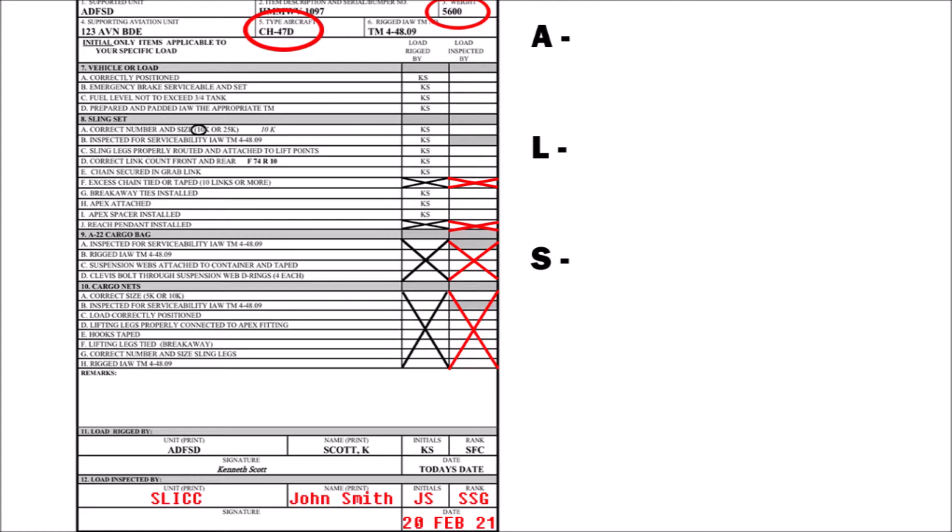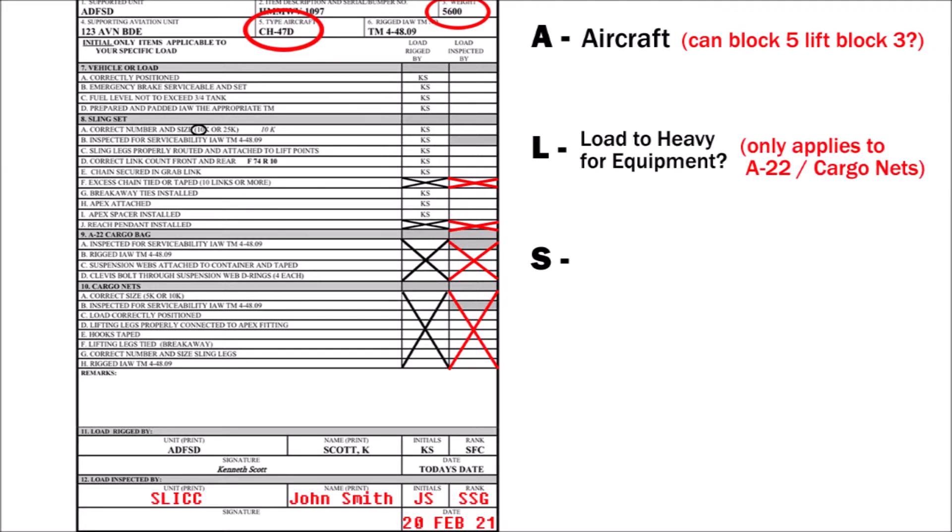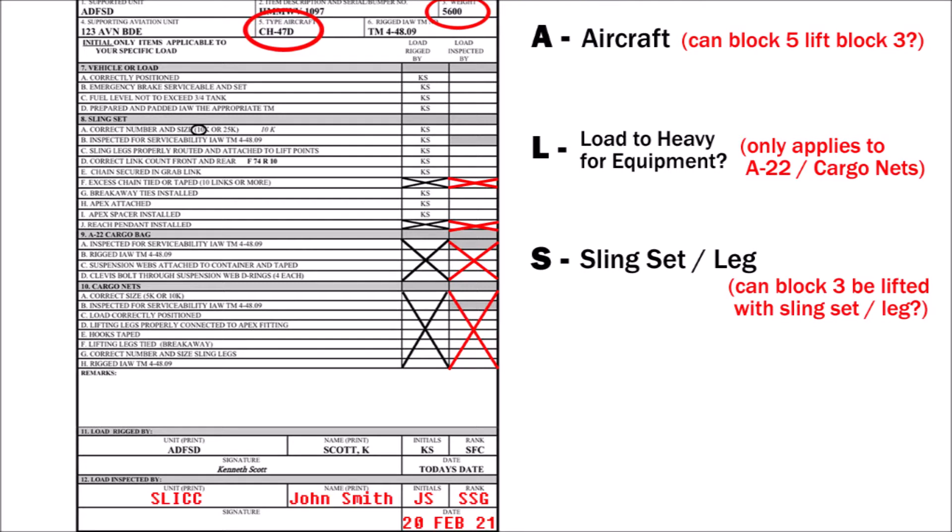Once you have completed simplifying your form, go back up to the top right where you wrote ALS and ask yourself these three questions. A stands for aircraft — ask yourself, is block 5 capable of lifting block 3? L stands for load, or is my load too heavy for my equipment? L is only going to apply when dealing with the A22 cargo bag or the cargo nets. S stands for sling sets — ask yourself, is block 3 too heavy for the sling set or sling legs in front of you?